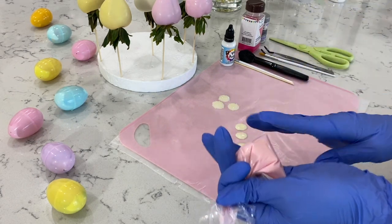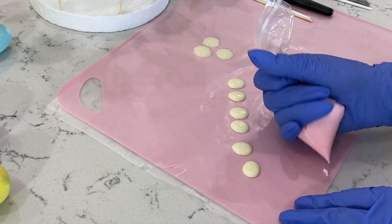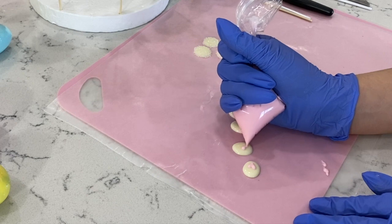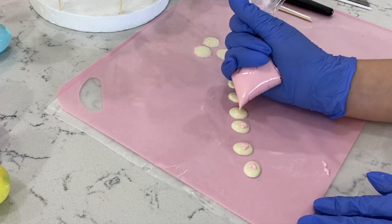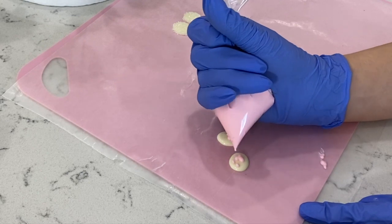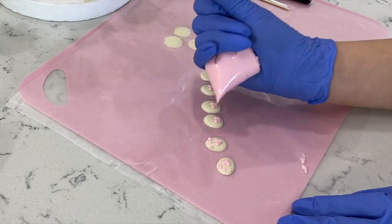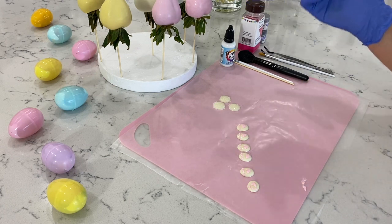I went ahead and filled up some chocolate into a Ziploc baggie and I'm just going to cut a small tip on here. Now to these, all I want to do is just put a little heart here — pipe, go down, pipe a circle, go down — that makes a little heart. We're going to do the same to all of them. Now that we have our small little hearts, we're going to go ahead and pipe three circles at the top, and we're going to do this to the rest of them. Now I'm going to place this into the refrigerator, making sure everything is set. Then we're going to decorate our white berry.